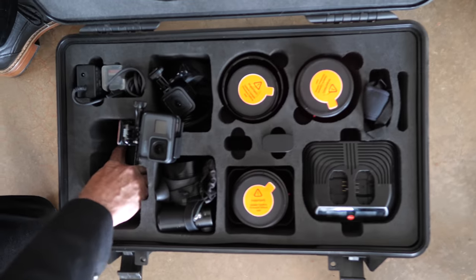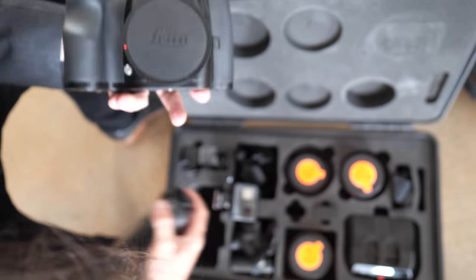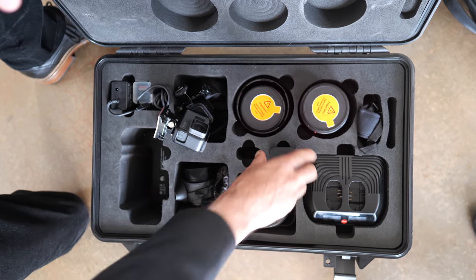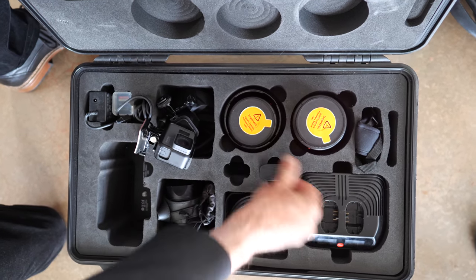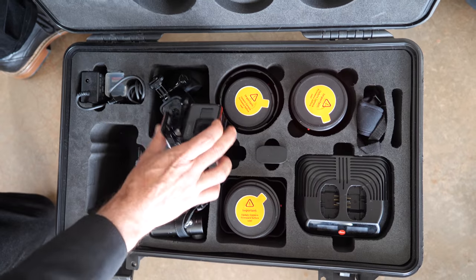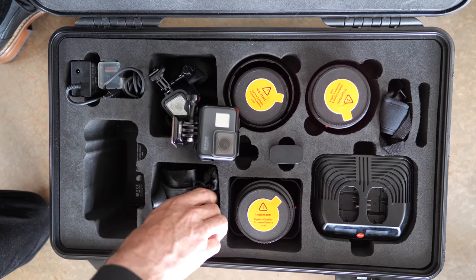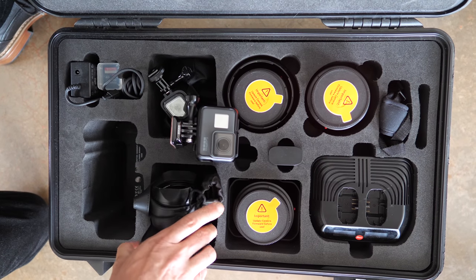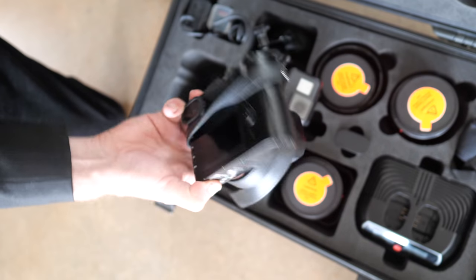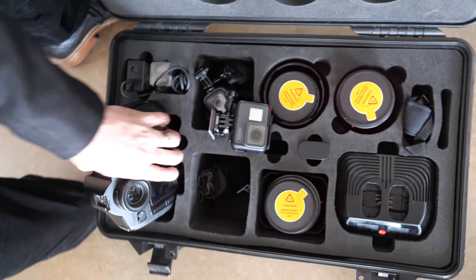The camera comes in a case, and you can get the grip separately which gives you extra battery. These are the batteries — I have one inside and a spare slot in the case, along with the fast battery charger. I keep CF cards in the case too, and in the spare lens space I keep a backup camera body just in case.